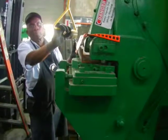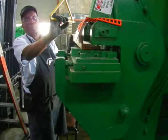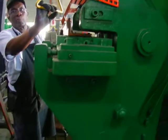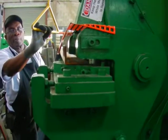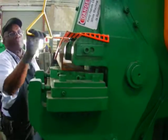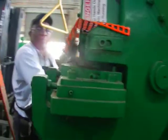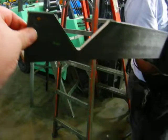Back over here at the Kingsland 110 ton iron worker, going to check out the notching attachment side. Got a piece of 2x3 by 3/8s right there. Nice little notch.